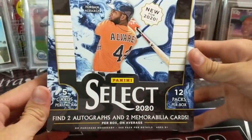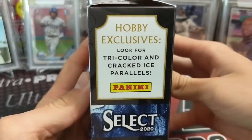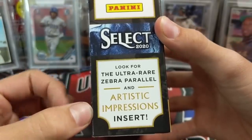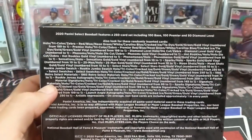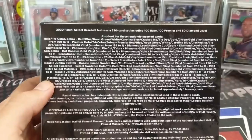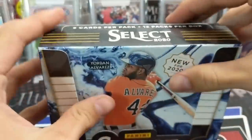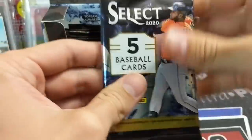There are 12 packs, 5 cards per pack, and 4 hits in the box — 2 autos and 2 relic cards, 2 mems. We're looking for Tri-Color Cracked Ice. The Cracked Ice look really cool. Zebra Parallels and Artistic Impressions are both rare — I heard one of those might be a case hit. They've got the Base, Premier, and Diamond Level Base cards, all the parallels. There's also a cool 1993 Select Retro series with Relics and Patch Autographs.